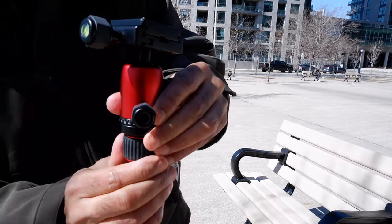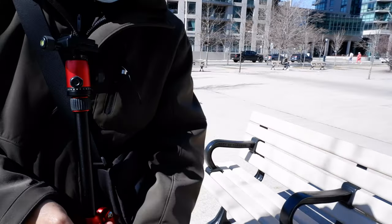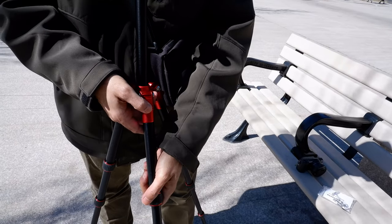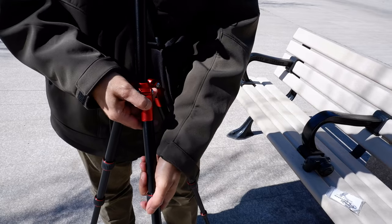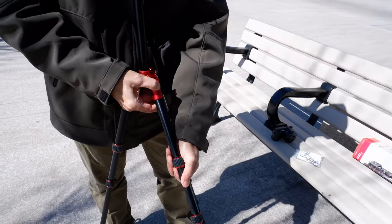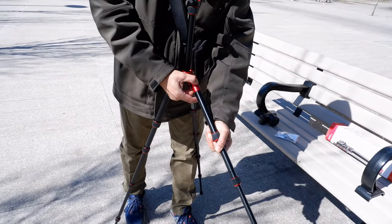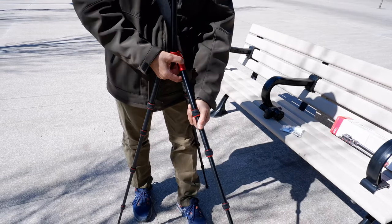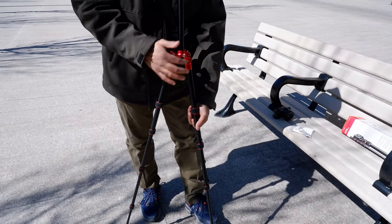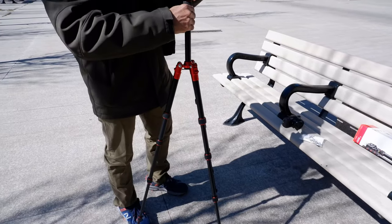You can also control how wide the legs are spread. To adjust leg width, hold the clip, press it, and then move the leg wider or narrower as needed. Once you let go, it locks into position. This allows you to customize the tripod's footprint depending on the terrain or stability you need.